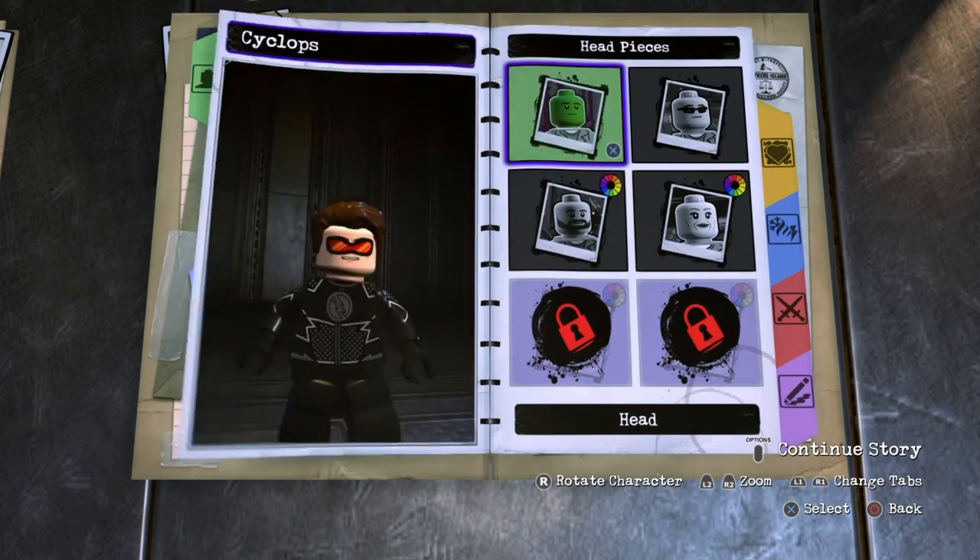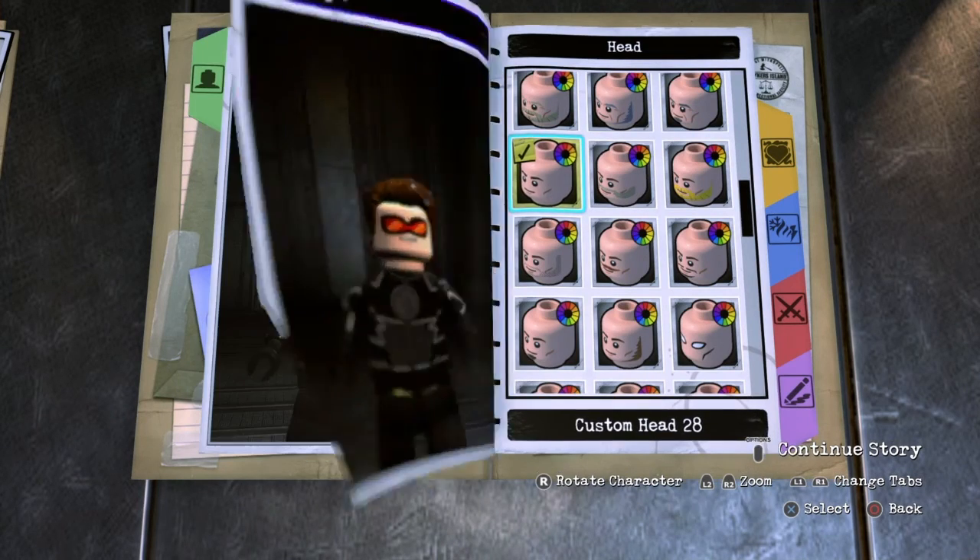First you want to go to appearance, head, head again, and then head again, and choose custom head 28 and keep it like that.